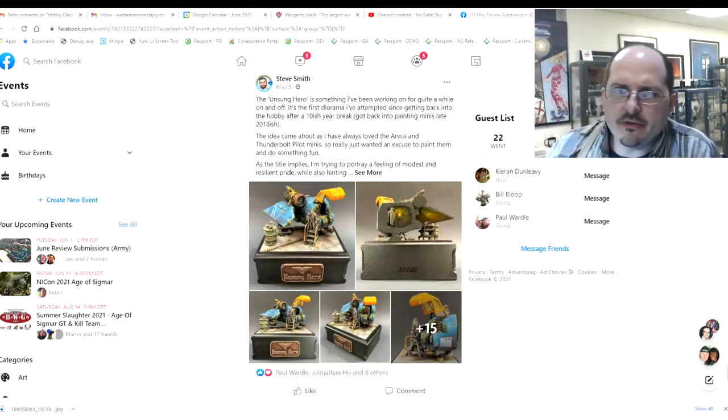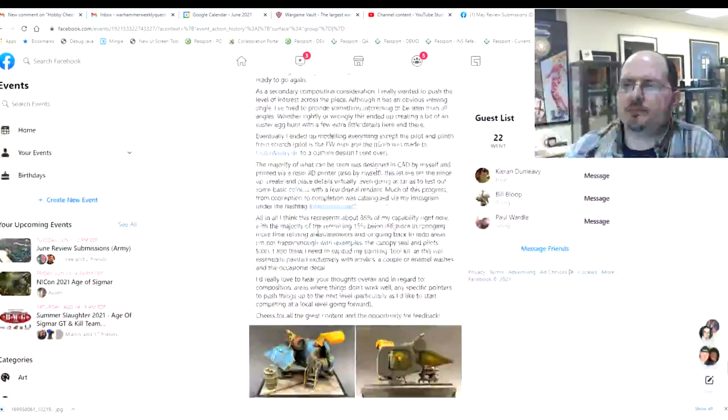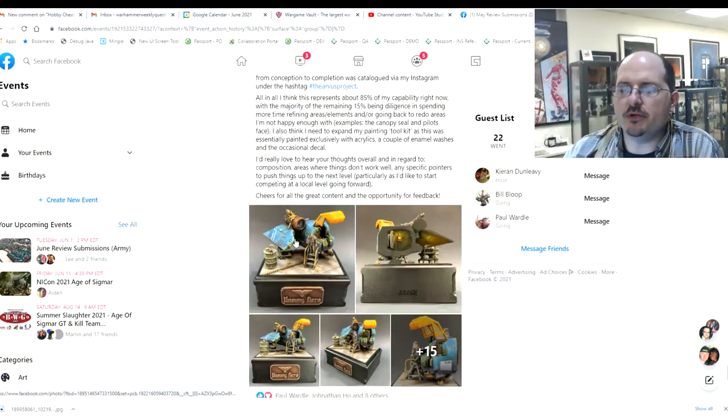We begin with Steve Smith, who wrote quite a bit — keep it short, there are generally a lot of these. He was looking for overall feedback on composition, areas that didn't work well, or any specific pointers.